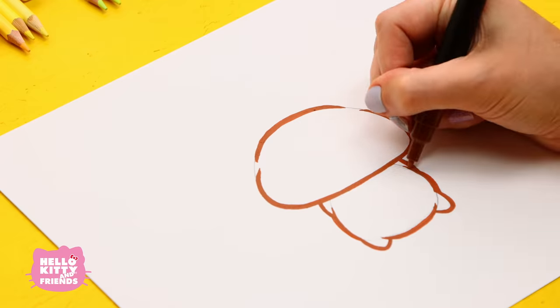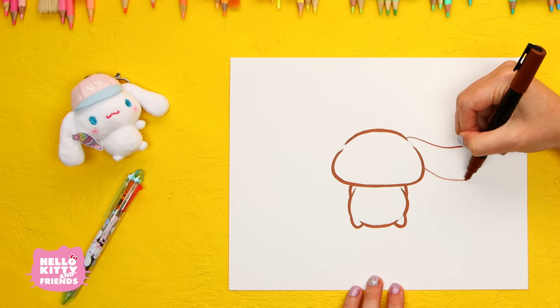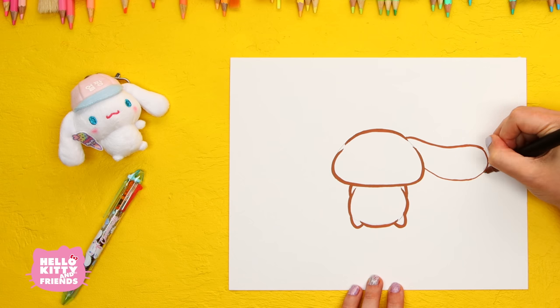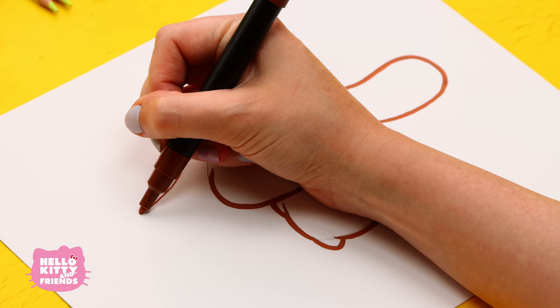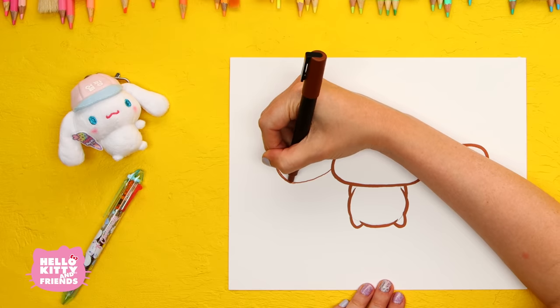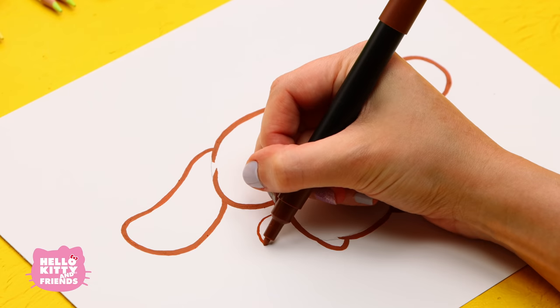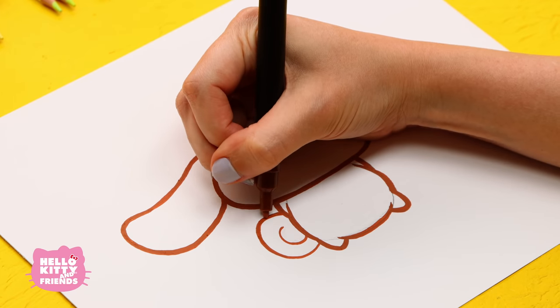Time for his big ears! When Cinnamoroll isn't napping, he flies around town using his ears to look for new and fun adventures with his friends. For his plump and curly cinnamon roll tail, draw a circle with a little line inside.